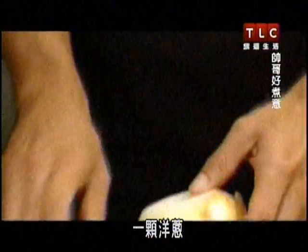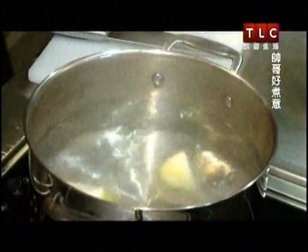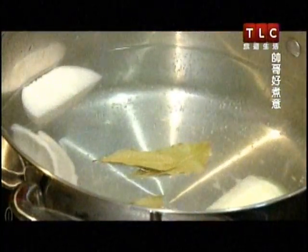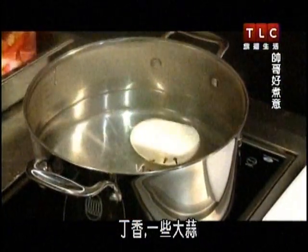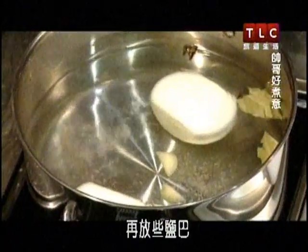Okay, let's get started. An onion — let's go ahead and stick it in the water. Some bay leaves, cloves, some garlic, and some salt.